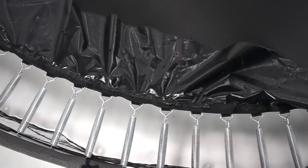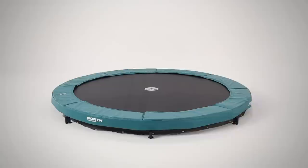Another part of the HPS system is an extended skirt on the jump mat, which prevents contact with the spring at all times.